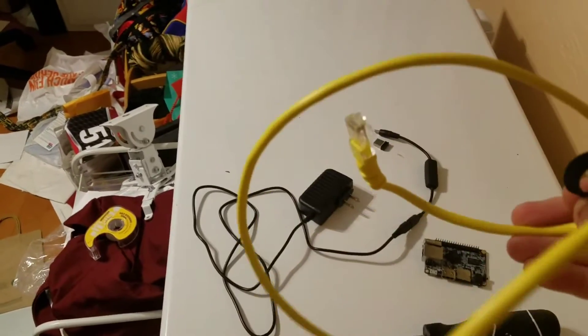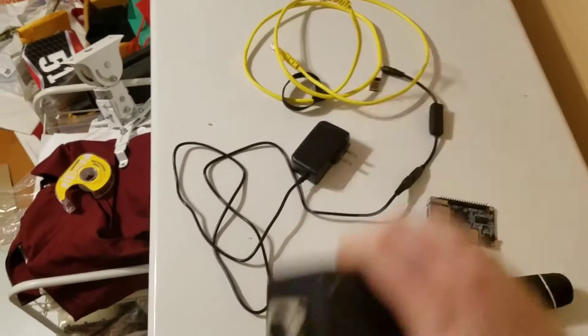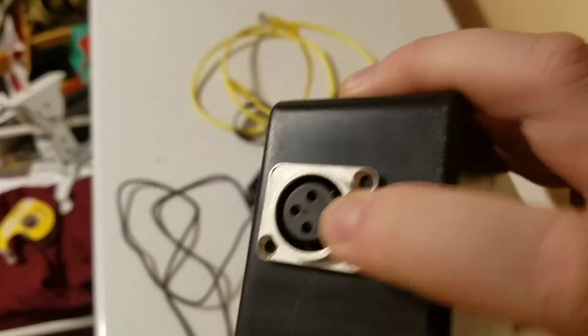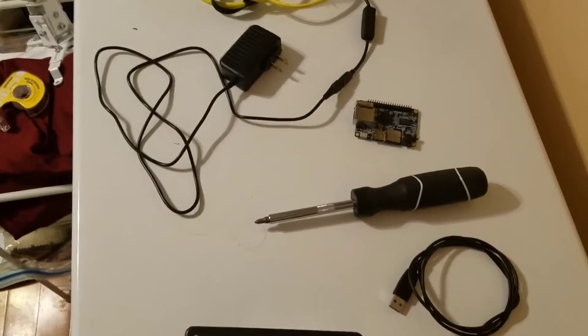What I'm doing is taking normal ethernet signals and converting them to DMX. This one I'm using a real ethernet plug. Give me a second — I'll take this one apart so you can see the insides of it.